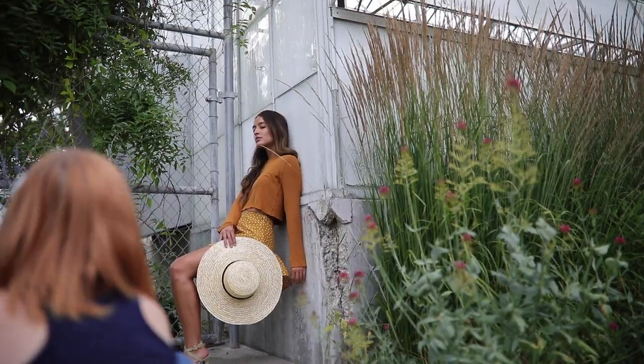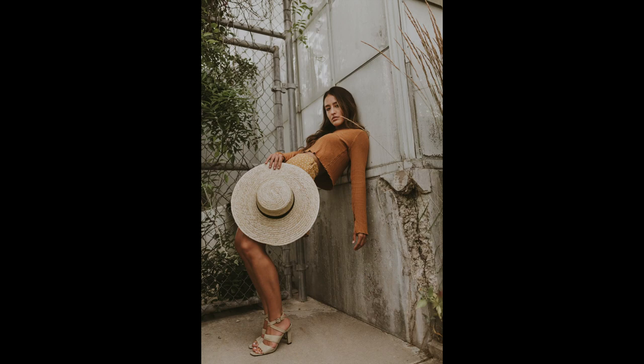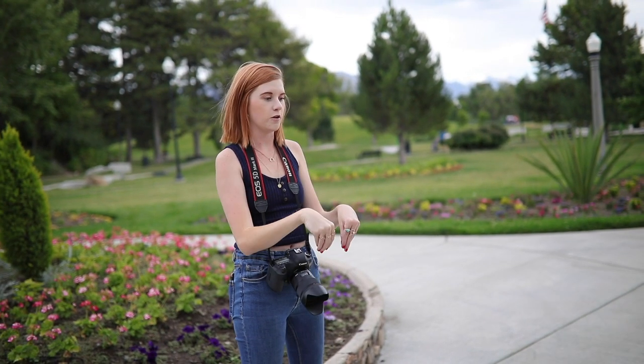Okay, now pop your — yeah, there you go. Let's take some in front of the door right there and hold it with both hands.